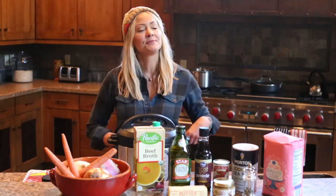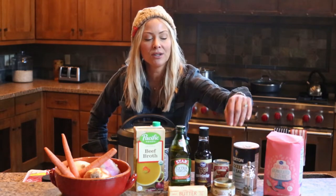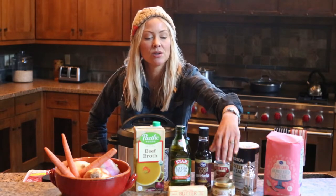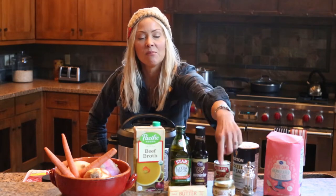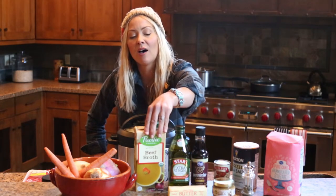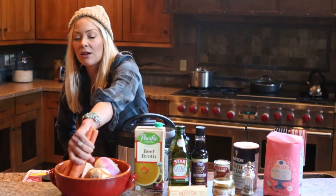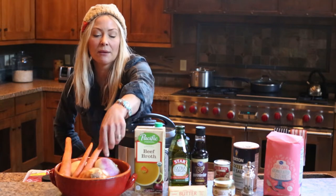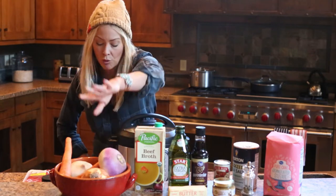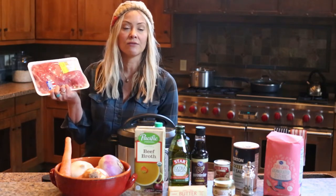Let me explain exactly what we need. We need sugar, salt, black pepper, tomato paste, Worcestershire sauce, minced garlic, butter, olive oil, beef, salt or beef broth — either one — and three carrots, a medium onion, and two turnips. And of course we need our beef stew meat. This is two pounds. And then I'm just going to throw some tri-tip in just for a little extra flavor.